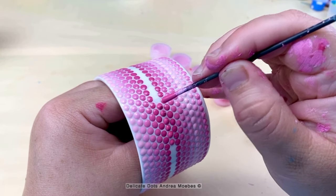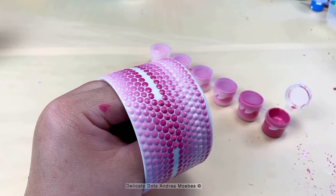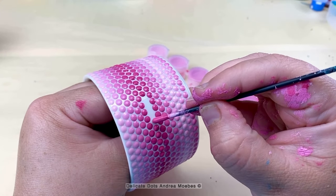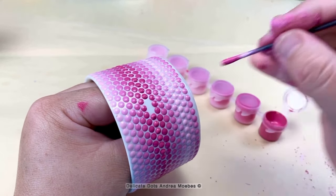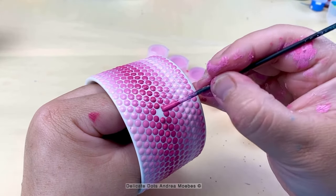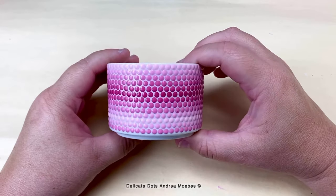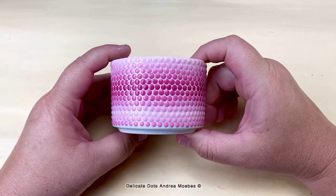Sometimes when I have to fix mistakes or little things like this it can be extremely frustrating and time consuming, but in this case it was really enjoyable. I really did enjoy the entire process of creating this piece and I hope you enjoyed watching me create it. Down below I will put all the supplies I used and where I got them from, and if you have any questions just let me know and I will try to answer you as soon as I can. Thanks for watching and be sure to like, share, and follow, and I will see you guys soon.